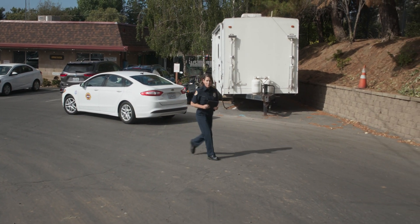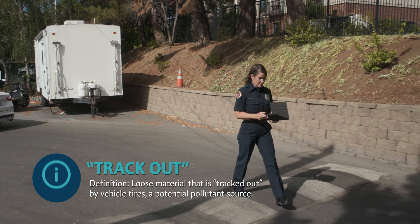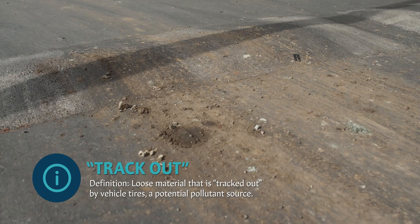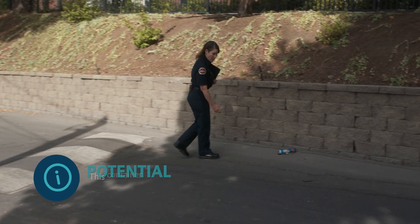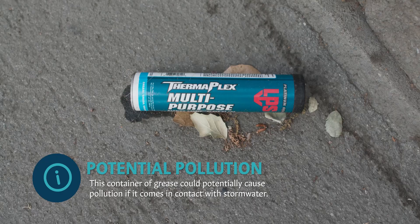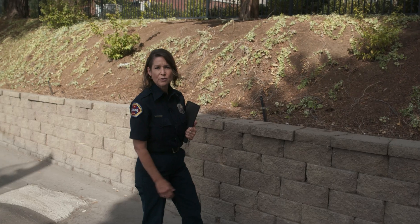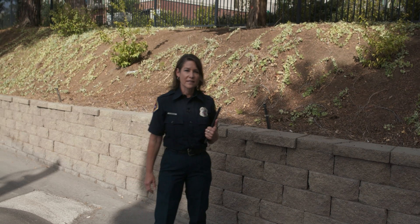One thing I noticed driving down the driveway is we have some trackout here on the driveway - it needs to be cleaned up, so I'm going to go ahead and take a picture of that. Another thing I noticed is a container that must have fallen off a truck. It's a container of grease, and it's already spilled a little bit. If it rains, that has the potential to run contaminants off into the storm drain system, so that is definitely an issue I'll be bringing up with the facility.